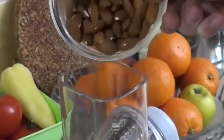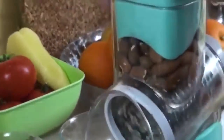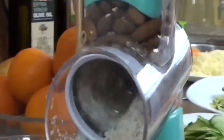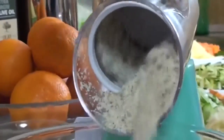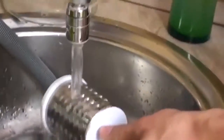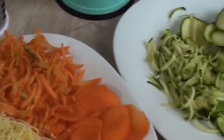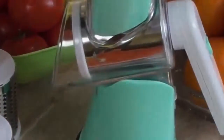The revolutionary all-for-one and one-for-all food preparation station. It is very easy to use and very easy to clean.